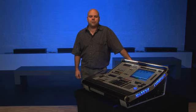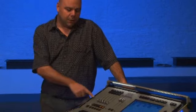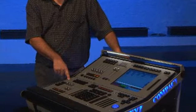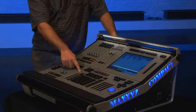Welcome to the introduction to the Maxxis Compact. My name is Mark Colmont and I'm part of the development team behind this controller, which is built up around modularity. The Maxxis Compact consists of the following modules: the playback modules, the master module, the Cerebrum, and the programmer.